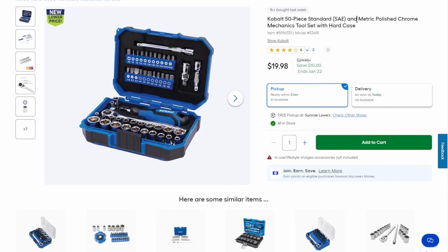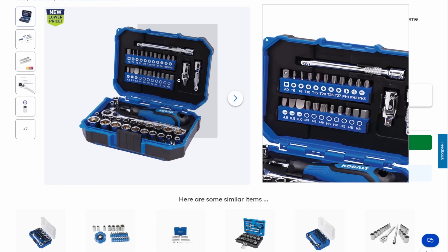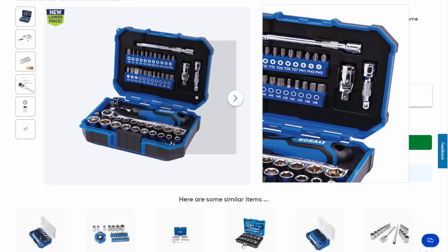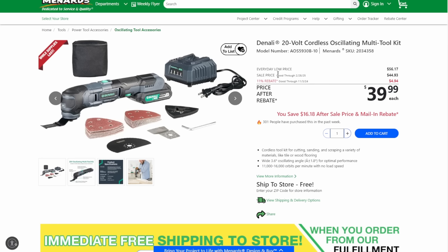Over at Lowe's, we've got the Cobalt 50-piece standard SAE and metric polished chrome mechanics tool set — looks like it's trying to compete with the Icon kit. You're getting the ratchet, screwdriver handle, sockets, bits, extensions, and swivels, all for $20 — saving $10. Great stocking stuffer. Over at Menards, they have the Denali — this is the same platform as Skil. Same tools, same batteries, same chargers — interchangeable. You're getting it for $40 after sale and rebate. Then the drill driver and impact combo kit for $50. If you're just looking for a cheap pair to get started with, and then expand into the full Denali or Skil line, this is a good way to get started.